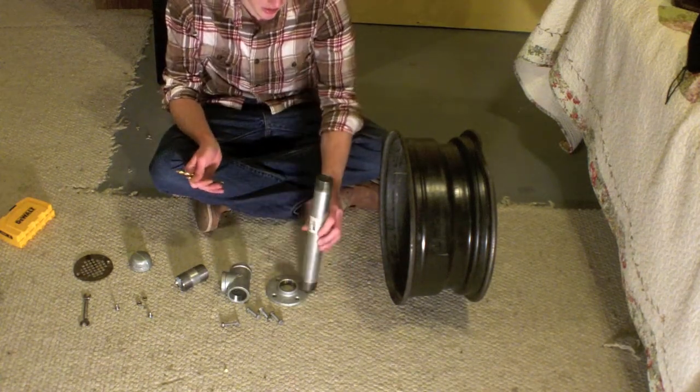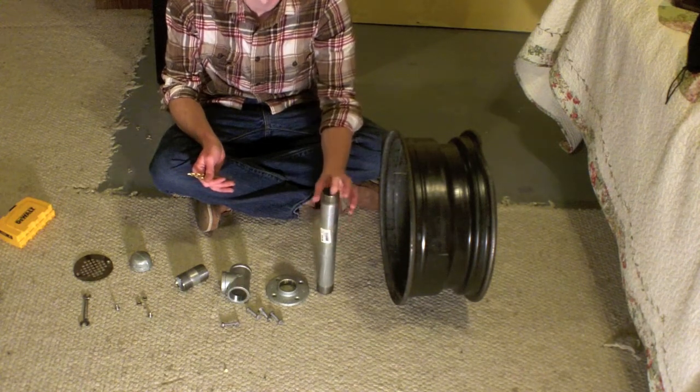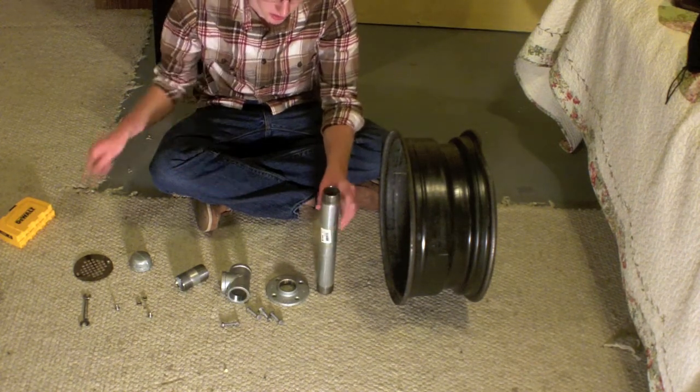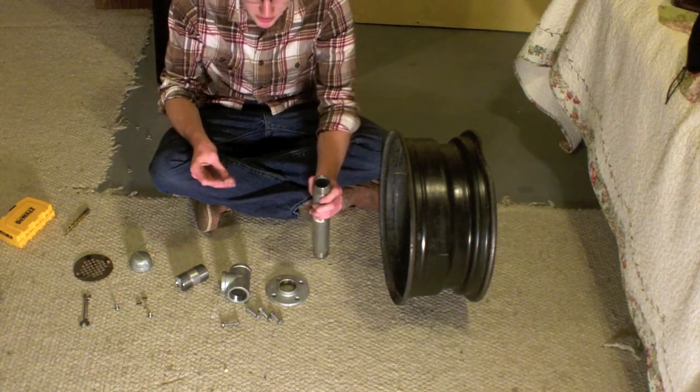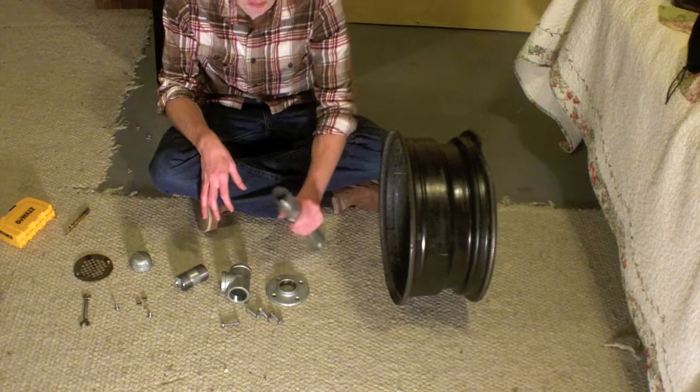I wanted to get an inch and a half to two inch pipe, but the largest they had at the hardware store I went to was one and a quarter inch. So I just stuck with that and it works fine, but if you could get a little bit bigger one it definitely wouldn't hurt.